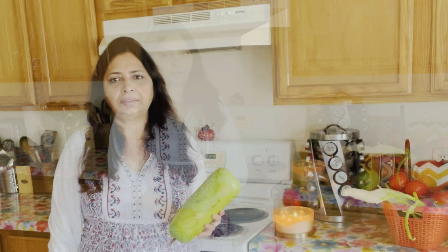Hello everyone, Namaste! Thank you for watching my videos, hope you all are doing good. Today I am sharing the recipe of Doodhi Raita or Bottle Gourd Raita. If you like the recipe, then do share and subscribe. Also in this video, I am sharing a small clip of my kitchen garden.